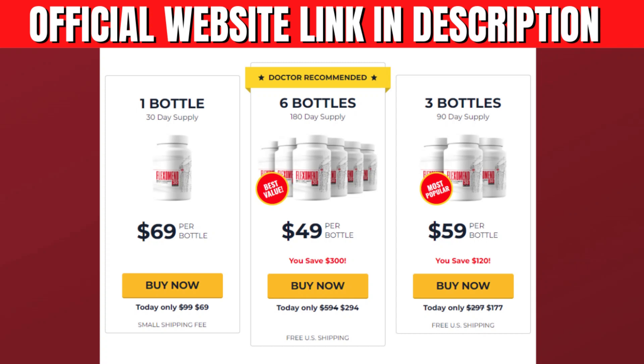Now I'll tell you what the Flexomend is, and if indeed it works. Flexomend is a dietary supplement that can help with joint discomfort. The supplement comprises a blend of 18 totally natural and safe components that are precisely balanced for maximum efficiency.